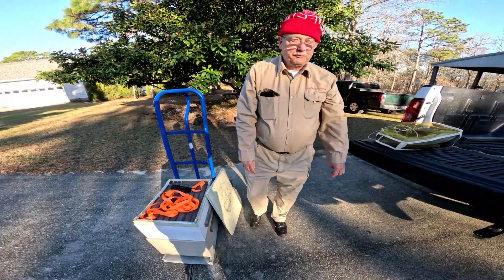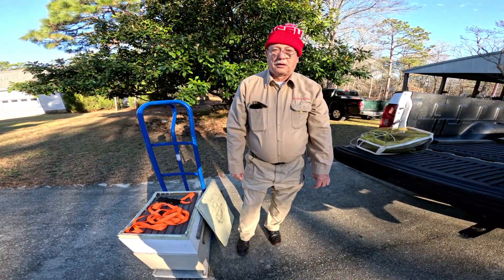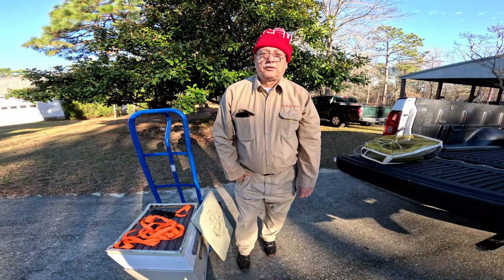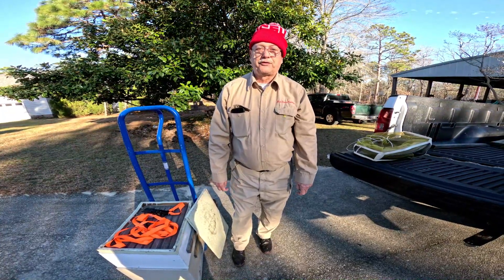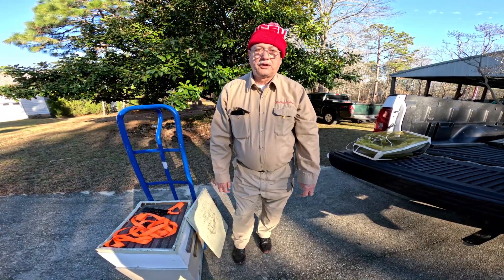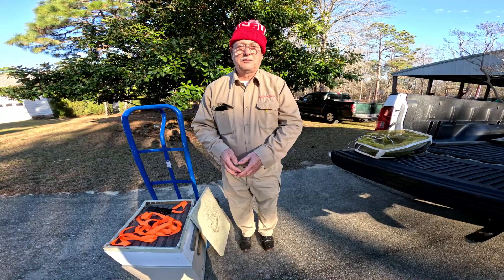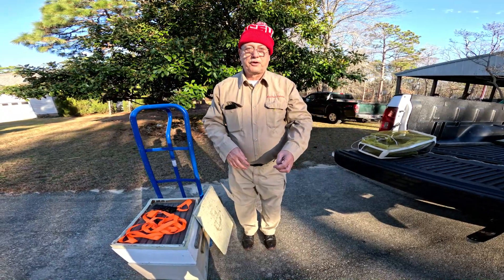Moving bees correctly is important. There are two different methods: if you're moving them in the winter, you can move them fairly readily and won't lose your field force. If you move them when the weather is warm, you either need to move the hive six inches to a foot at a time, or move it three to five miles.